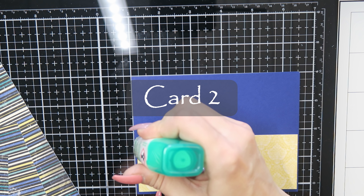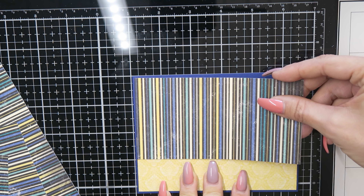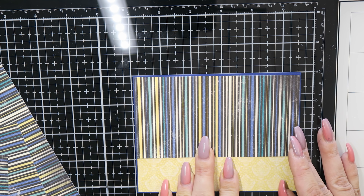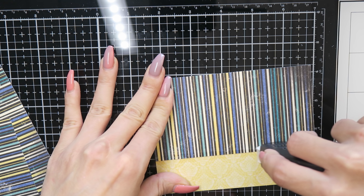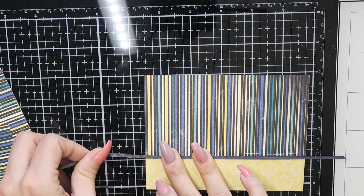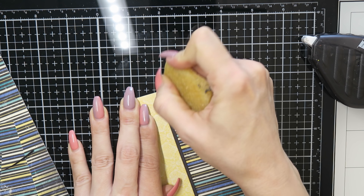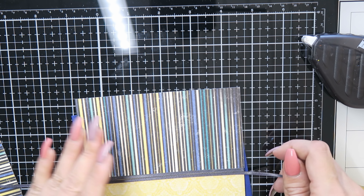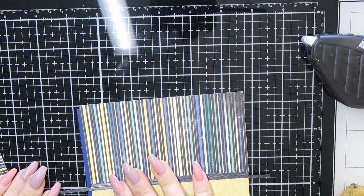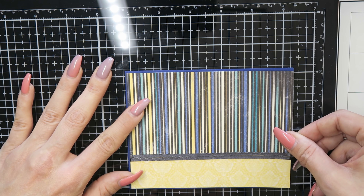For card number two, I used some of the pattern paper from the kit and made myself a panel for my card. Then I used some of the ribbon from the kit to make a kind of border between the two different patterns, and I glued my panel with some liquid glue onto my card base.